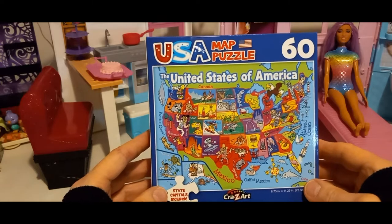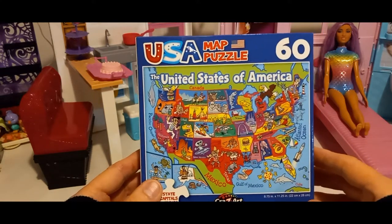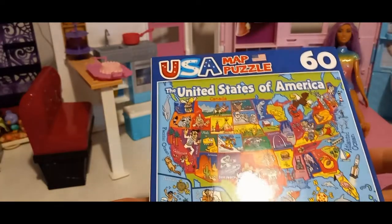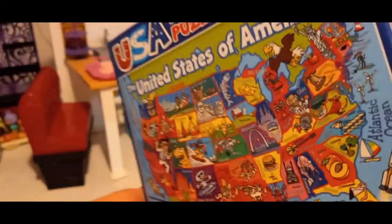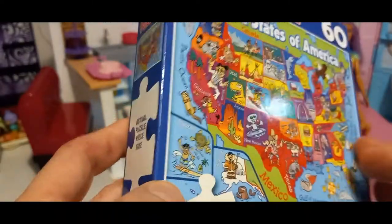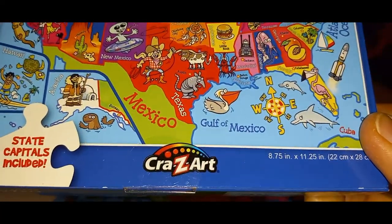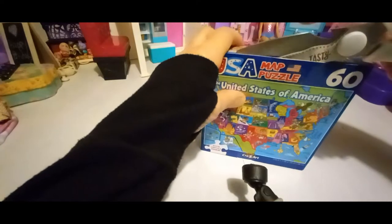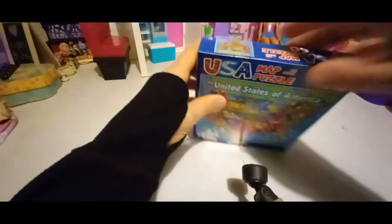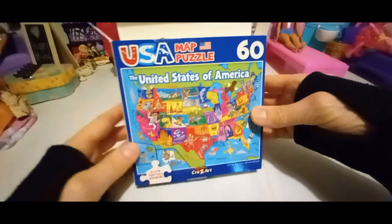Hello everyone! I got this puzzle from Dollar Tree for $1.25 a couple of days ago and I'm going to put it together. This puzzle has 60 pieces — it's a USA map puzzle with state capitals included. The side of the box shows how big the pieces are, which is pretty big. The puzzle box says it's 8.75 inches tall and 11.2 inches wide. I'll use the box as a reference.